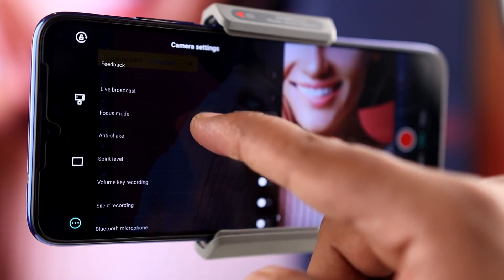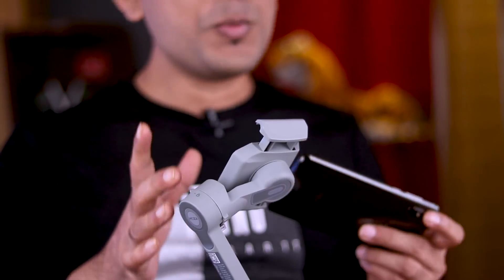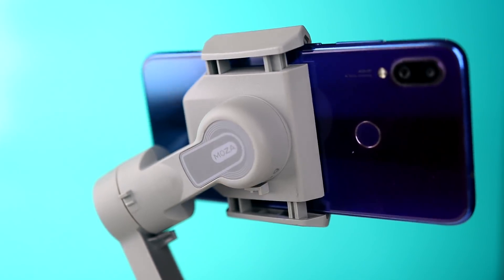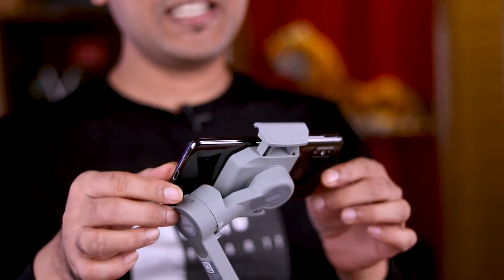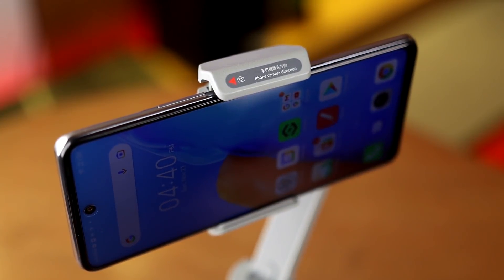The gimbal acts like a robotic hand — it functions as a lifter. We've been working with this gimbal, and we can adjust our phone manually. But in most cases, we can grab our phone and the gimbal will adjust it automatically. The phone placement will be handled by the gimbal. Basically, there is a sensor here — this sensor allows the gimbal to position and balance our phone automatically.